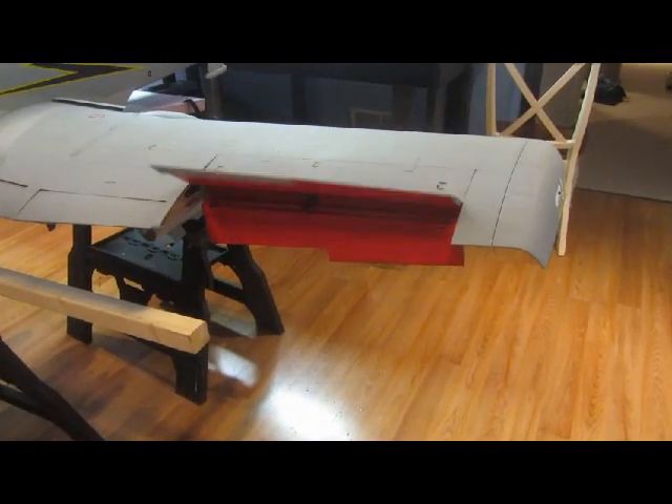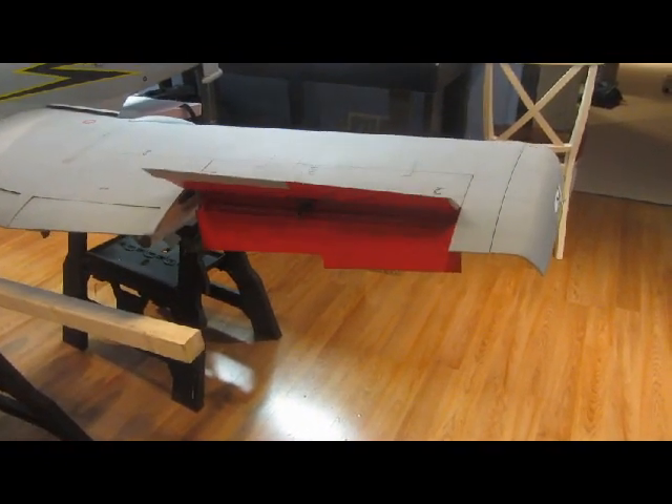So those are the air brakes, which are part of the aileron.